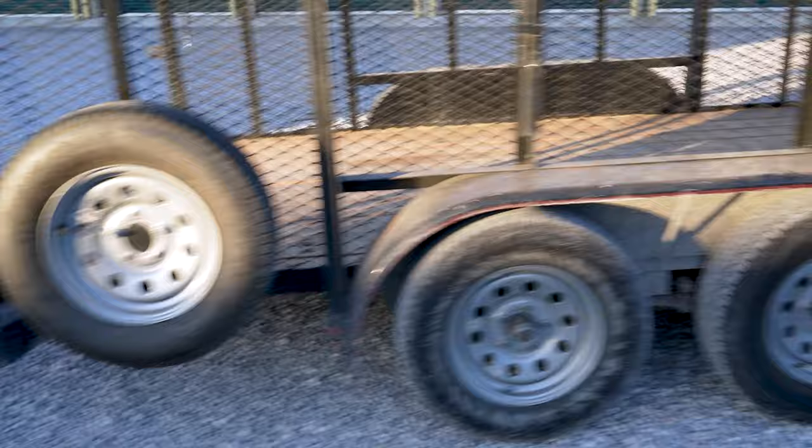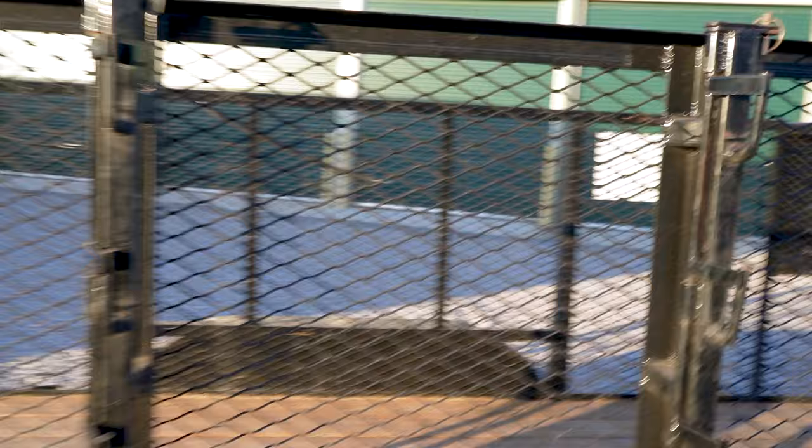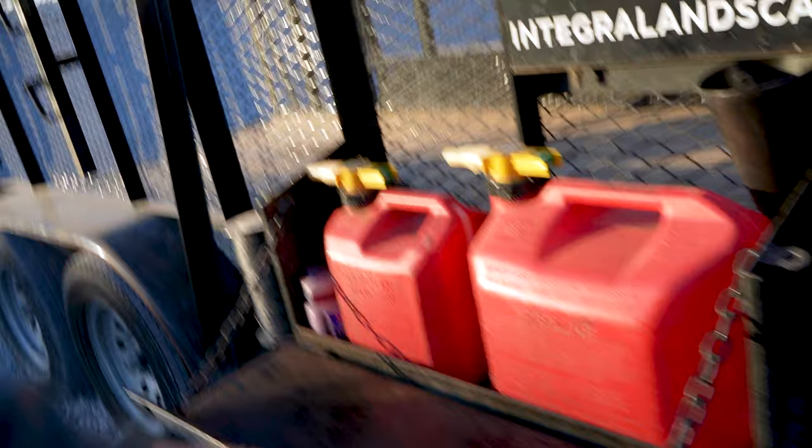All of the features on the trailer are lockable. It has a spare tire, and then here are the other two wheels. So if you look at these trimmer racks, you can use a linchpin or a lock, and you only need to lock one of them. And then the gas cans — you peel that up, and you've got your gas cans and a little tray.